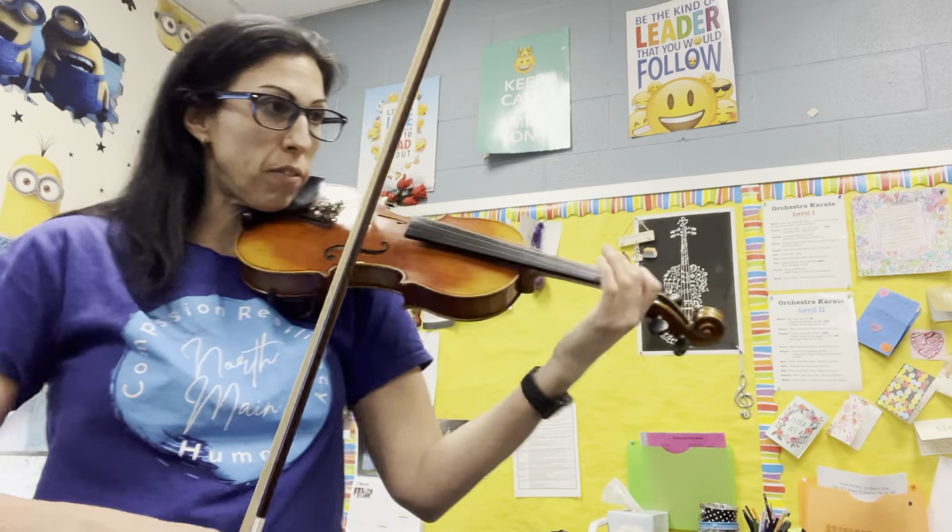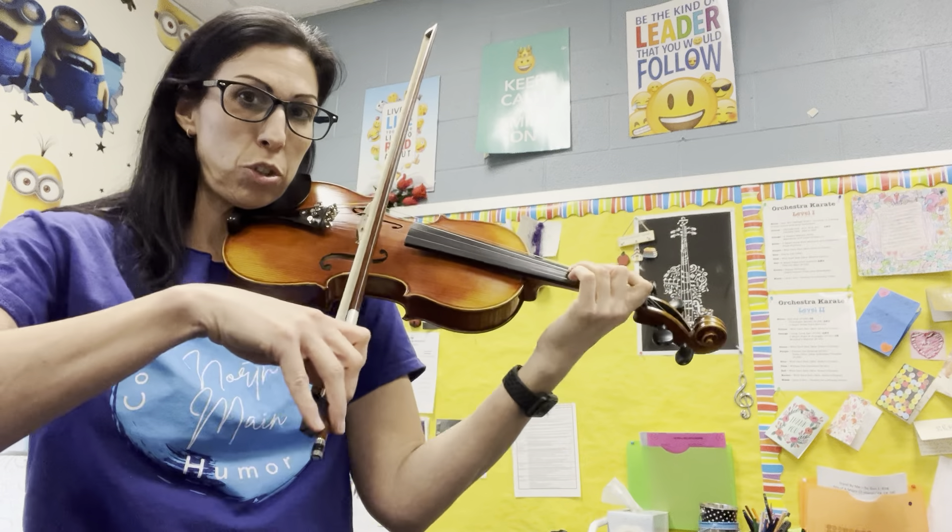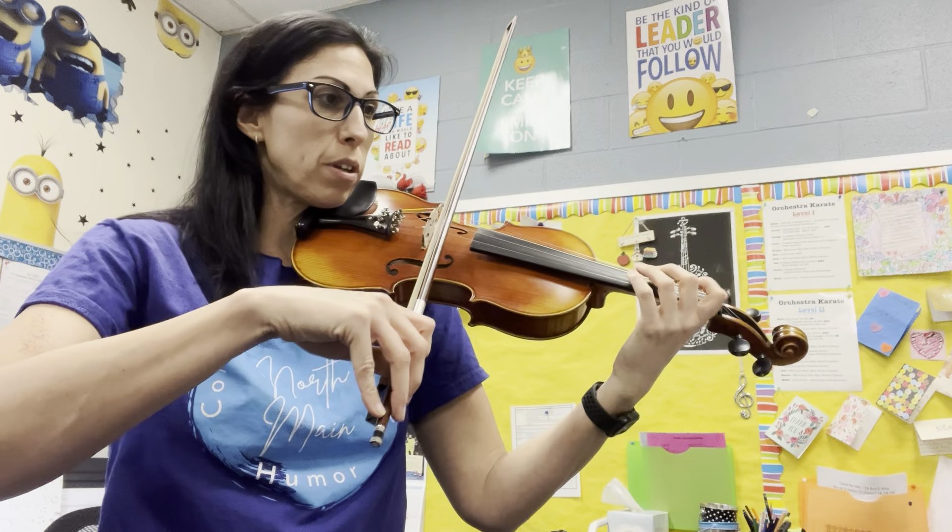This is the slower of the tempos. Get your instruments up. One and two and ready, go.